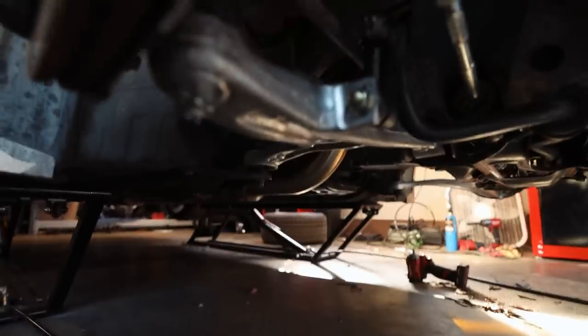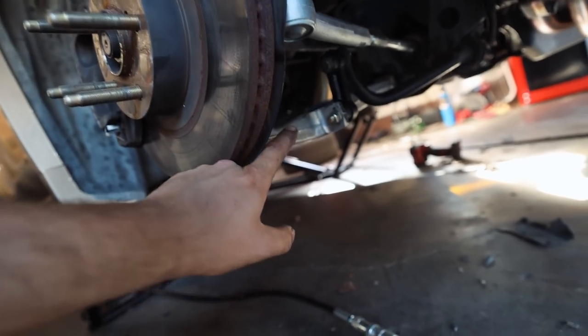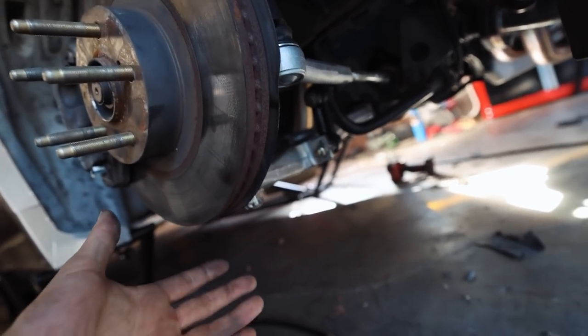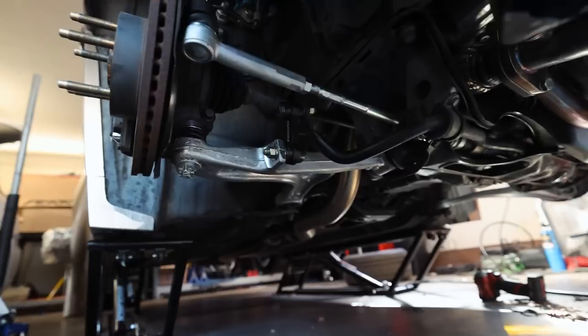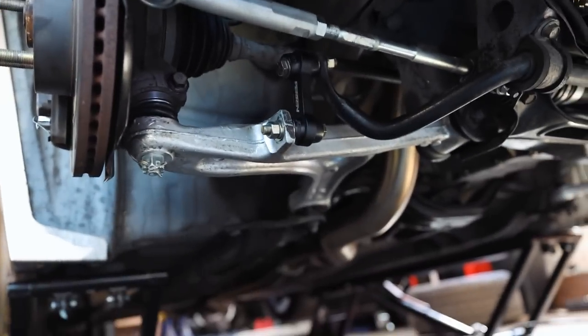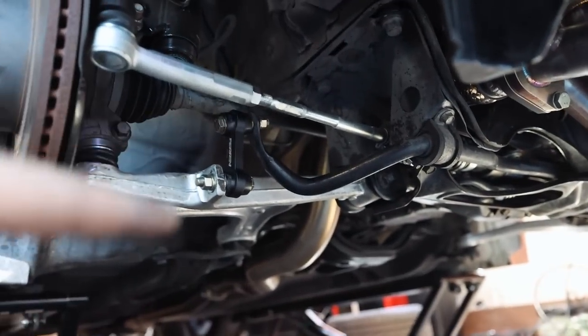We now have STI front lower control arms on the car. It was a really easy install. The biggest issue was trying to get that cone out for the lower ball joint. Doing this is no different than doing a ball joint job, which I've done in past videos — I'll link that. Overall, I like it. The car is now more of an STI: we have an STI steering rack, STI front lower control arms, and soon a full STI 6-speed. It's slowly becoming an STI, just like I told you it would.